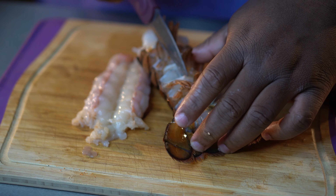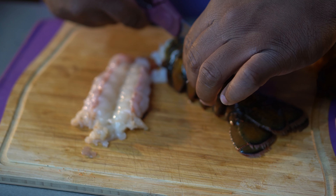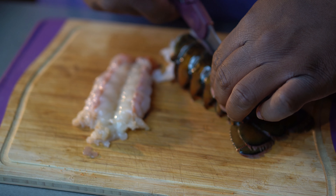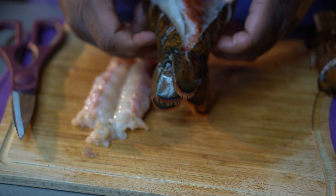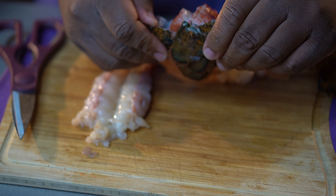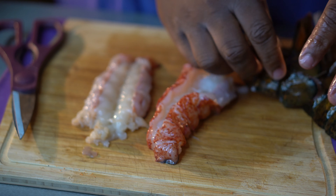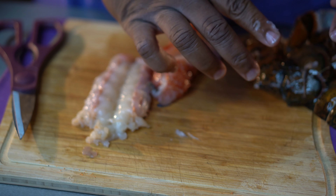Now if you're doing lobster tails and want it in the shell, do not cut the bottom — just cut the top and pull that shell out so it sits on top. I'll show you that technique again on this channel. But for this we didn't want the shell at all, so we're just pulling the lobster out of the shell, deveining it, and setting it aside. Discard that shell and vein and then you have some beautiful Atlantic Maine lobster tails.